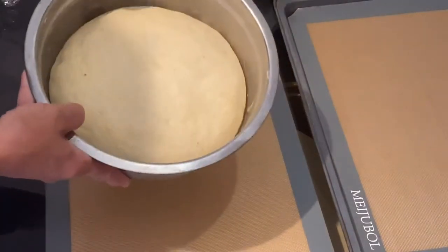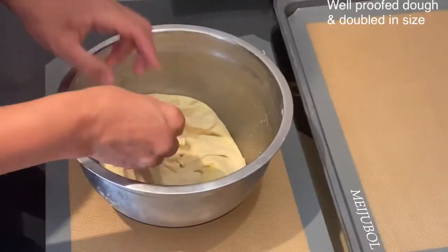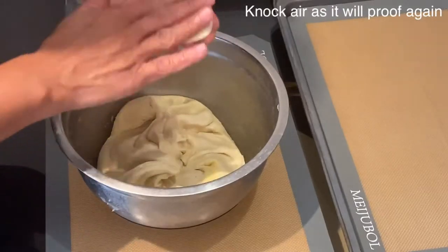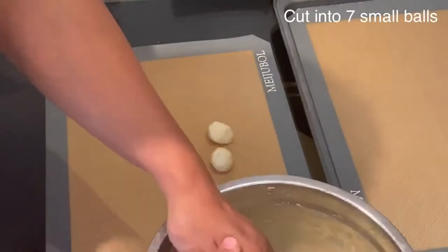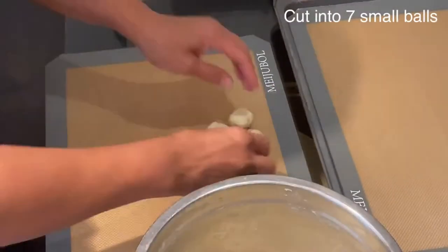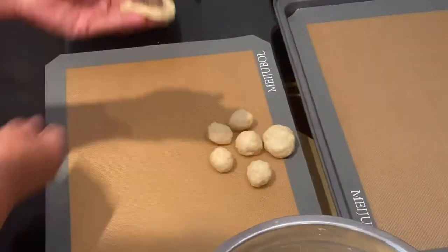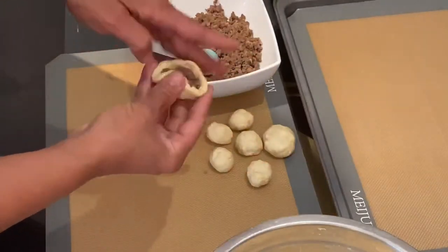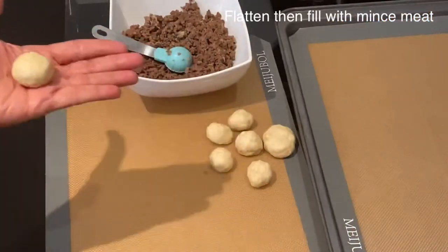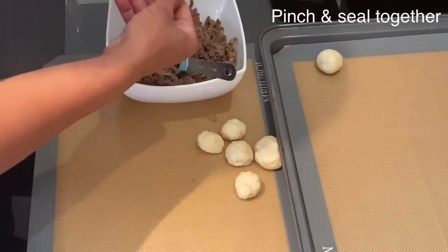I will knock the air out and start cutting the dough into sizes. To assemble this dough into the shape of a Christmas tree, I need to cut equal portions of seven small balls and set them into the shape of a pyramid. Start by flattening the first ball into a circular shape and fill it with one teaspoon of beef mincemeat. Pinch all the sides of the small dough together to seal it, then roll it between the palms of your hands — that's the first top of the Christmas tree.